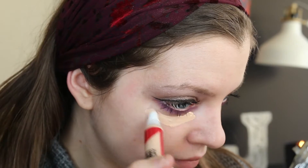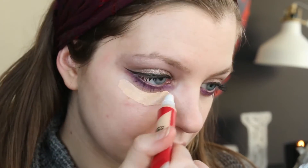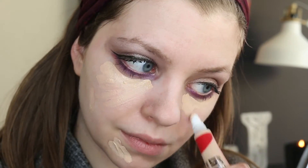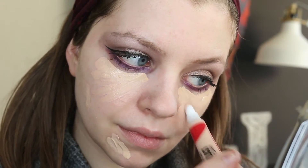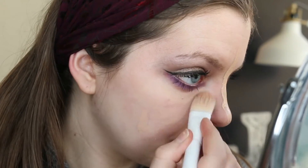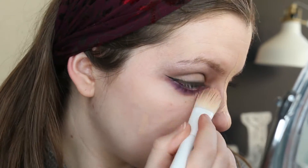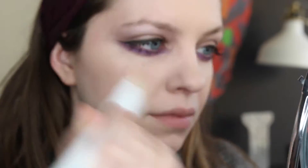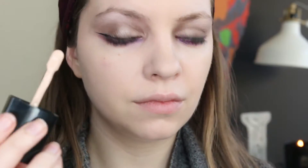I'm also trying out a new concealer — this is the CoverGirl Outlast Concealer. This one is close to my skin tone so I'm using it not only under my eyes but also to cover up any dark marks and blemishes on my face. Then once I place the concealer I'm just using the Wet n Wild foundation brush to blend it all in.